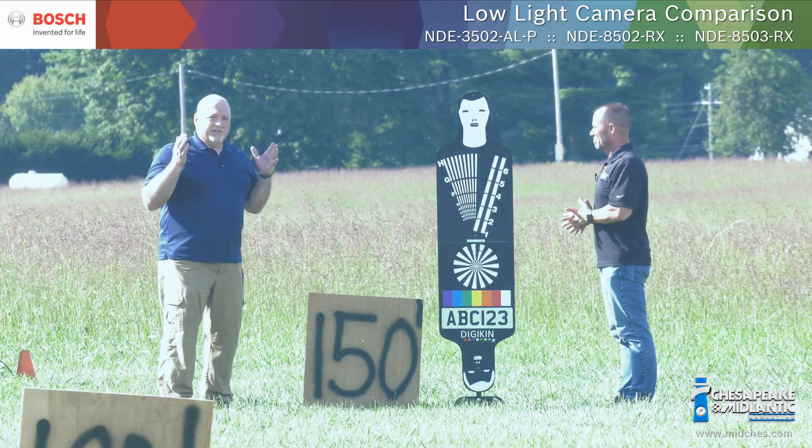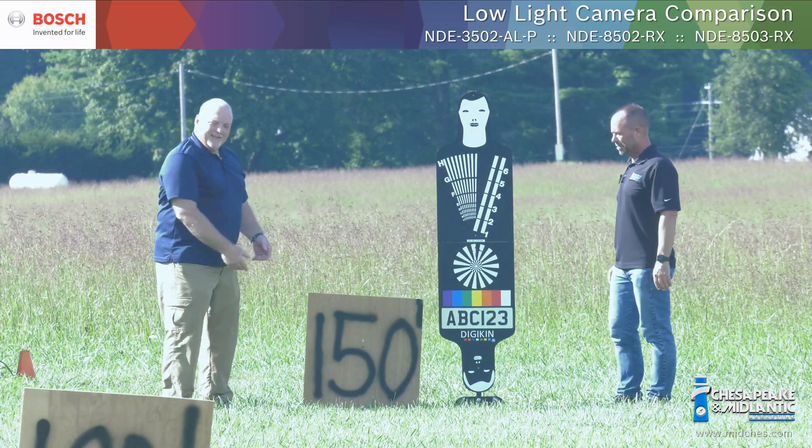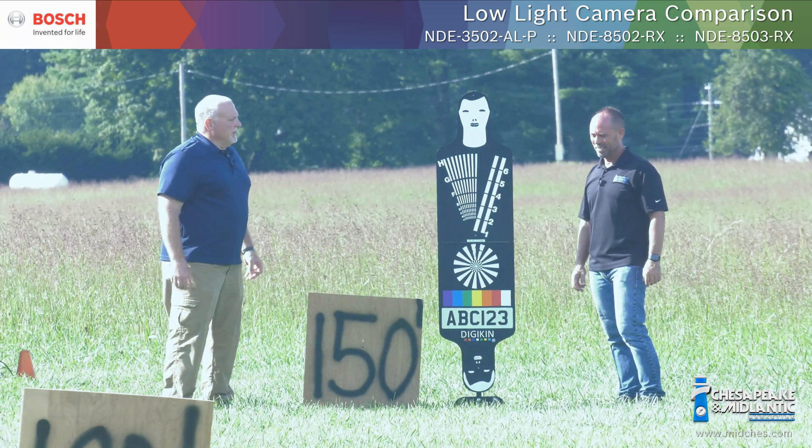So we're out here again, doing some great testing with some Bosch cameras, and as you can see, we're at the 150 marker with our friend Digikin. Matt, what else are we going to be showing today?